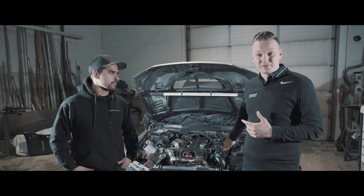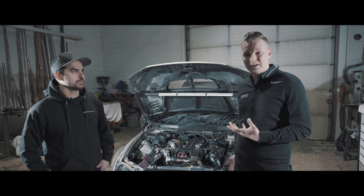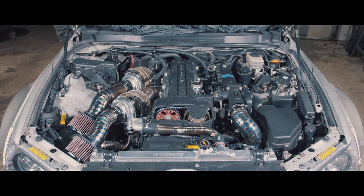Today we have Farid Narmohamed's IS300 here with the 2J swap. Matt, what have you done on the car?